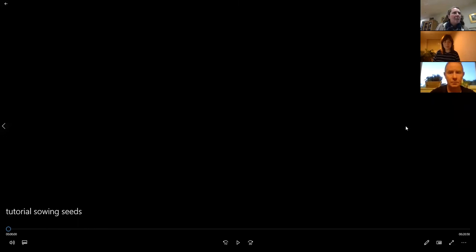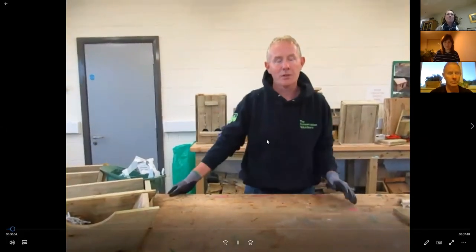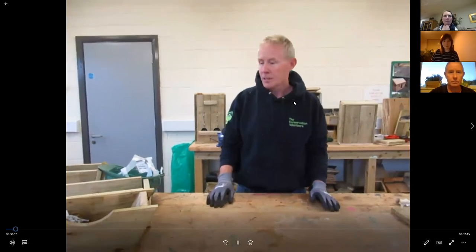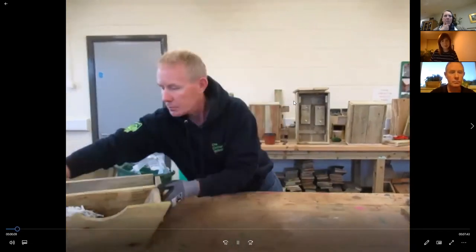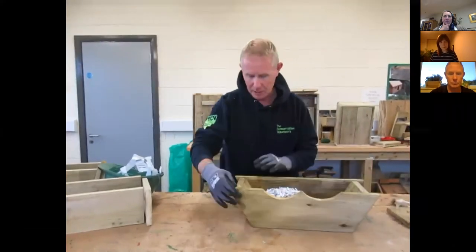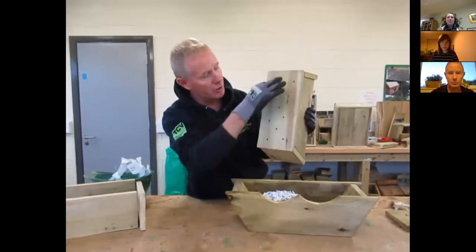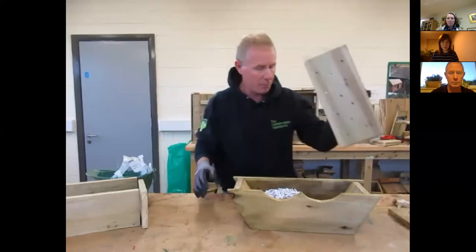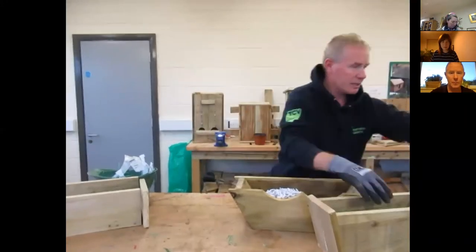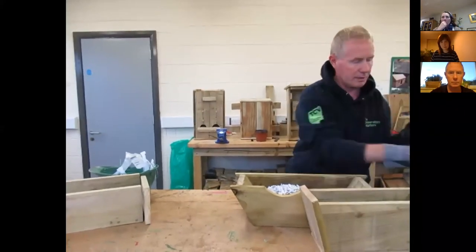Hello again and welcome to this Food for Thought tutorial today on planters. These are just some planters that we've made from reclaimed wood — some old pallets, really. They've just been screwed together. Drainage holes are very important in the bottom, so it's just a case of using a drill and drilling out the holes and then screwing them together.